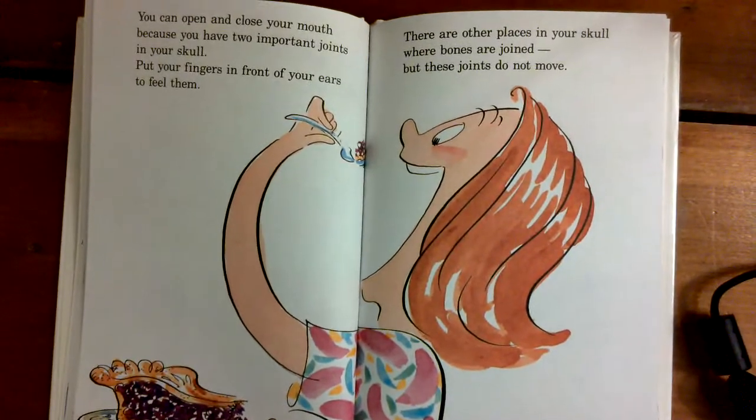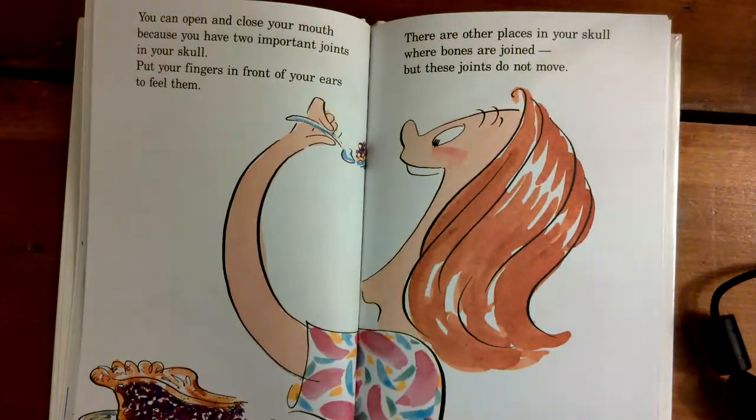You can open and close your mouth because you have two important joints in your skull. Put your fingers in front of your ears and feel them. There are other places in your skull where the bones are joined, but these joints do not move.